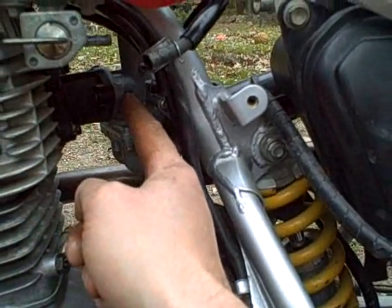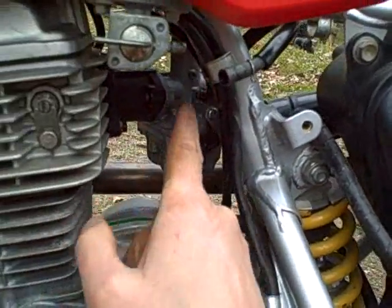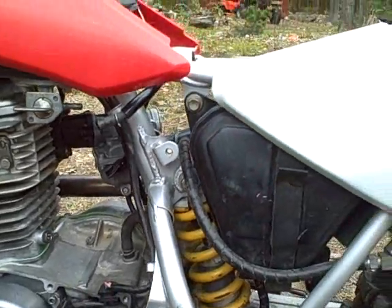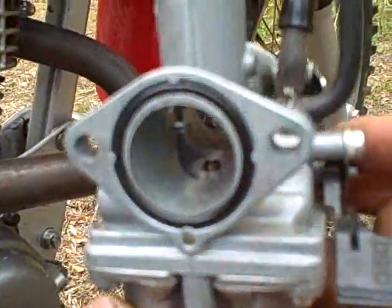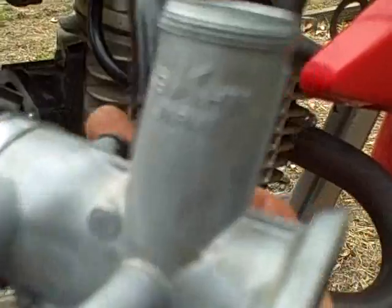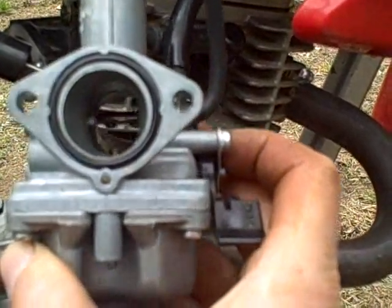There's a 10-millimeter nut on this side and one on the other side to take off, then there's a little breather tube and you disconnect the throttle linkage and it's out — plus the drain tube, but that can all just pull out. Hey look, there's an o-ring. So it uses an o-ring to seal this little intake pipe to the carburetor, and then it uses a gasket to seal it to the cylinder head.